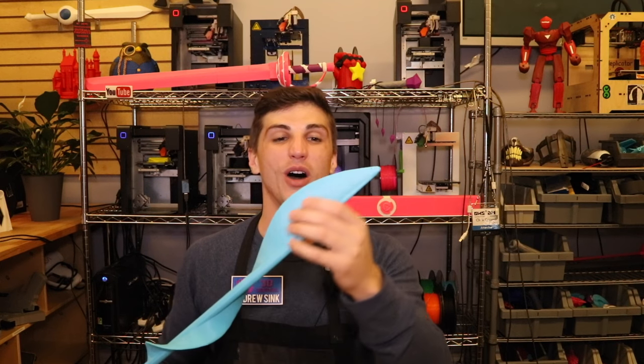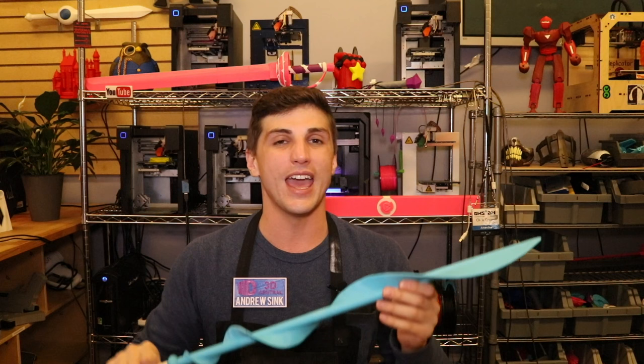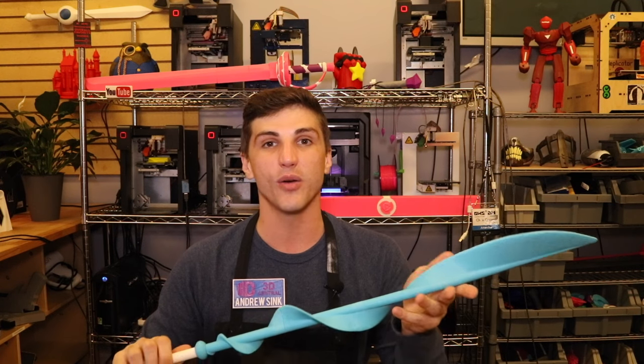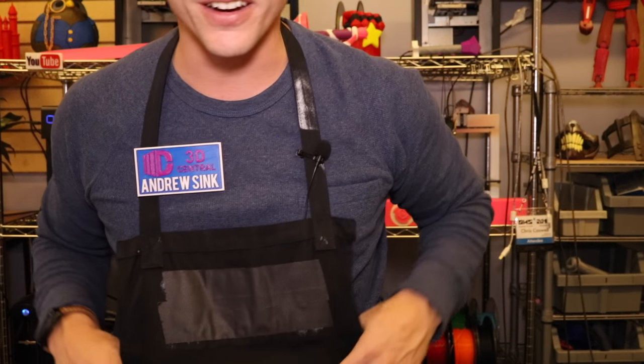Since we posted our video on how to build Rose Quartz's sword, it's got over 100,000 views, and a ton of people commented asking us to build this spear. We've been working on it for a little while and I think we have the design ready to go. I also saw a lot of people in the comments calling me Bismuth — all I really needed was one blue sweater to really finish off the deal. So to everybody who pointed that out, you guys are really onto something here.